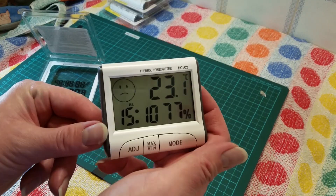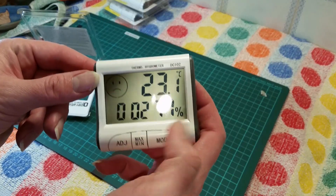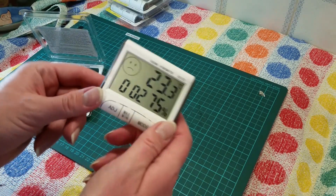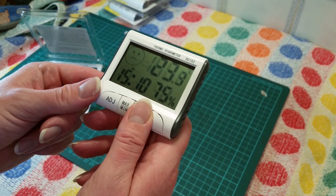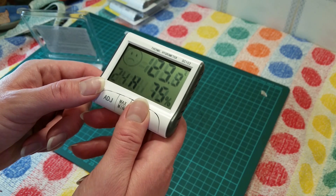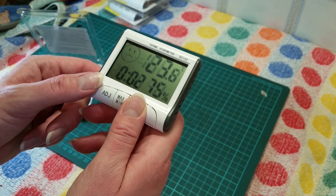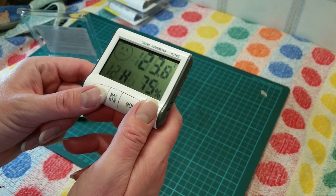We have a little face on the display, 23.1 degrees centigrade, and the time has gone back. Let's set that again — press and hold mode. That's the alarm, that's not right. Let me try again — press and hold mode — and choose 12-hour or 24-hour display.